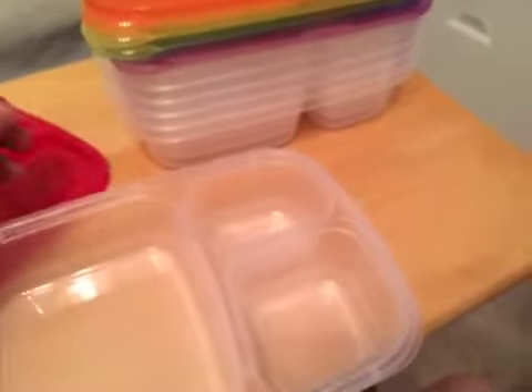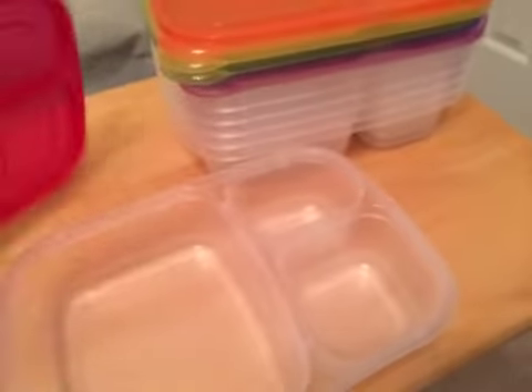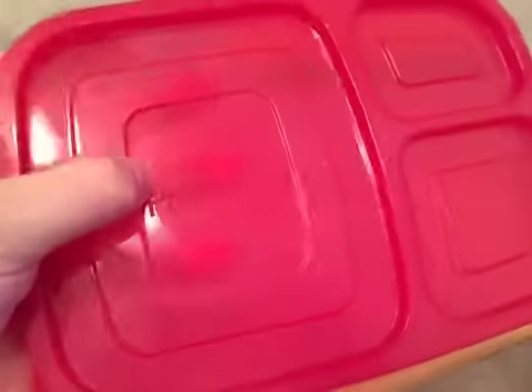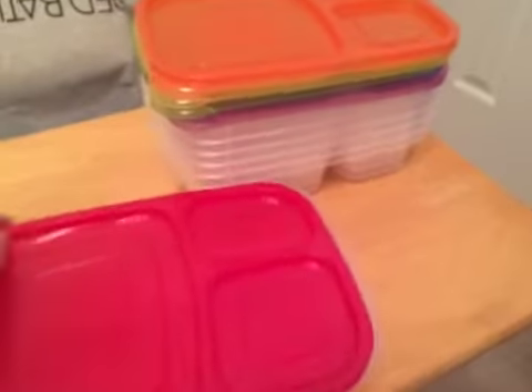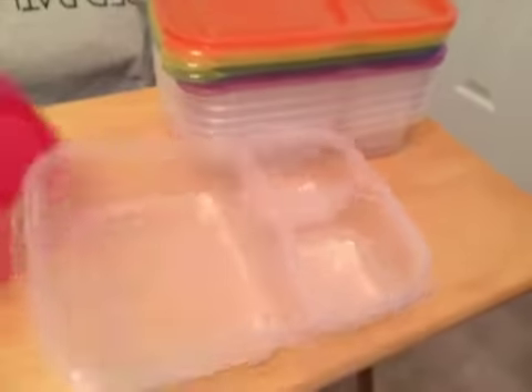These are the Preferred Green containers and they are BPA free. It's a pretty sturdy plastic — it's not bendable, which is great. I had one before that would literally bend right in half, but as you can see this is a hard plastic. It's going to stay stationary and they should last a long time.